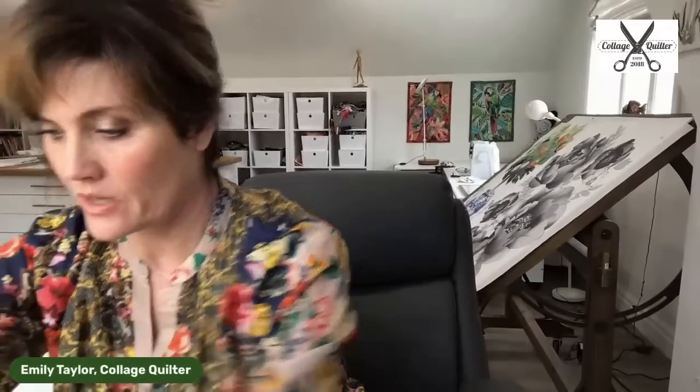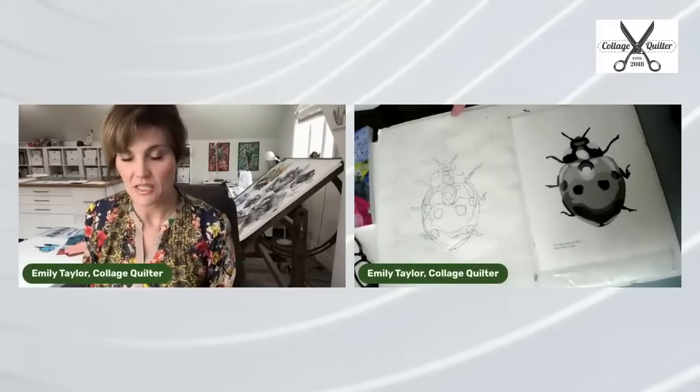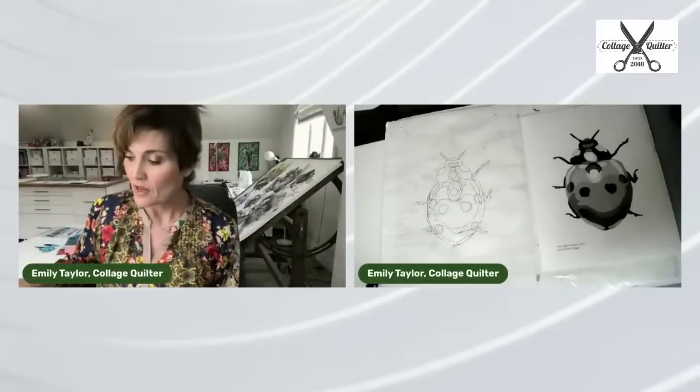I've got this other camera — let me move my stuff around a little bit. I figured out I like doing it right here so that I can still see you. Let's add a little bit more light in here. We are ready to turn on the other camera now. There — now you can see.